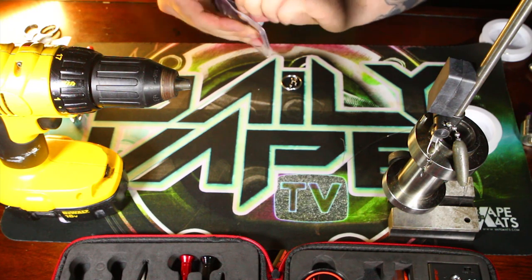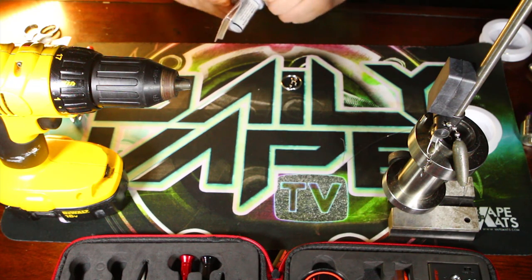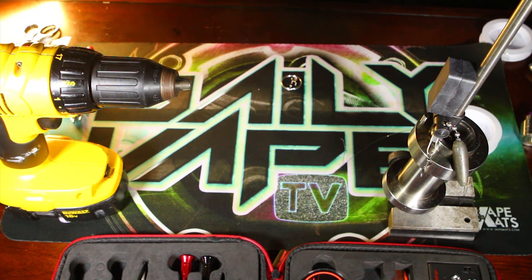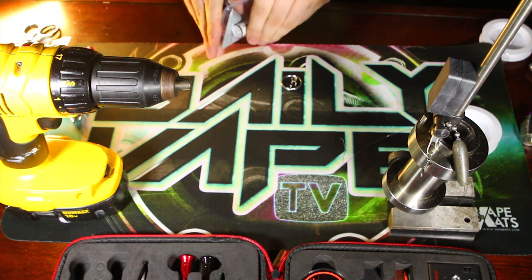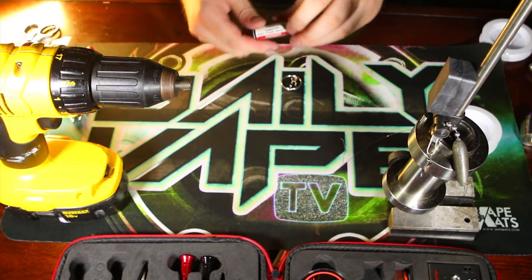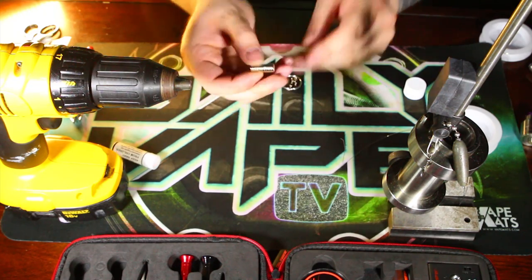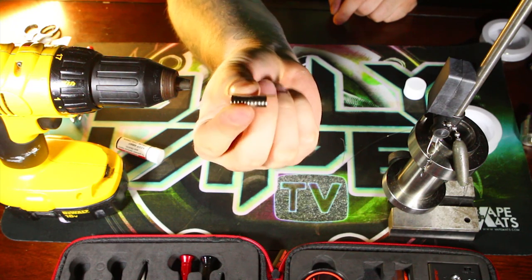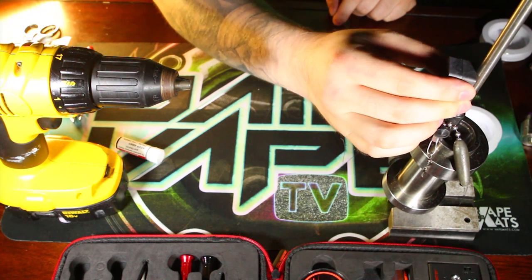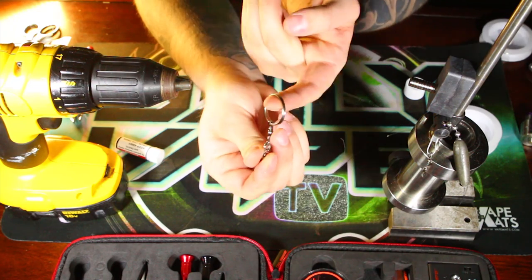My buddy Mike went to the hardware store and picked these up - pretty cheap, about a dollar fifty for each package. He decided to give me some as well, so thanks a lot Mike. Again, just be a little more cautious when working with magnets because they can latch on pretty tight. These are pretty small - you can get them in different sizes - but stick those on and they're going to fit pretty tight on there, so nothing should fall off.